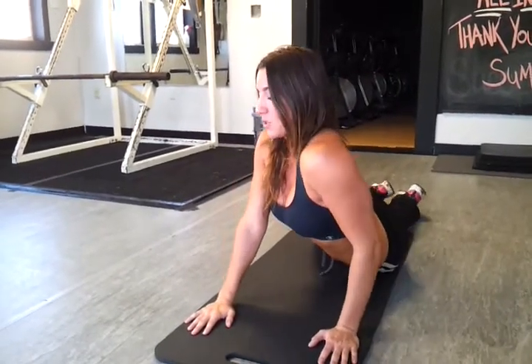Once again I'm going to stretch each side here, breathe out as I do the stretch, just rolling my hips. And then one more time with the child's pose.